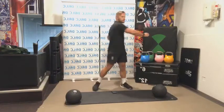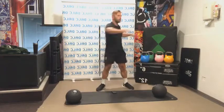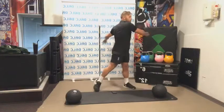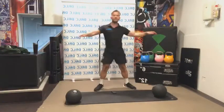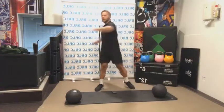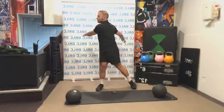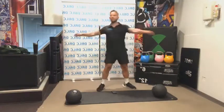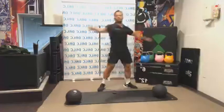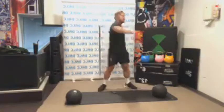Like I said, today we have got a strength class. We're going to be focusing on form, technique, and stretch rather than speeding through these exercises. We're going to spend a little bit more time warming up today to make sure we're in good working order. I want everything to be loose before we start doing any weightlifting.